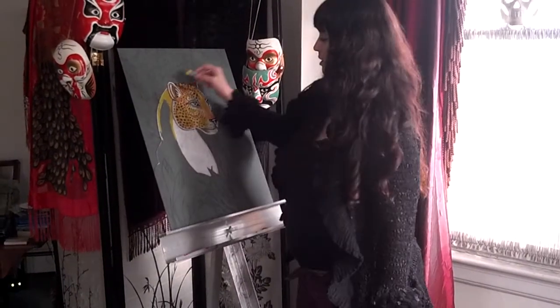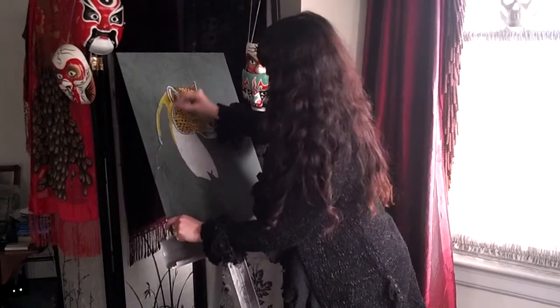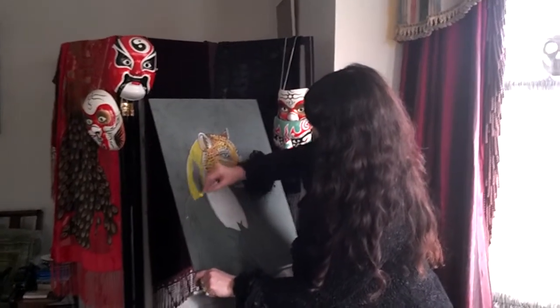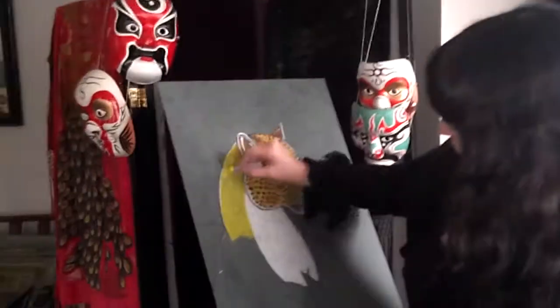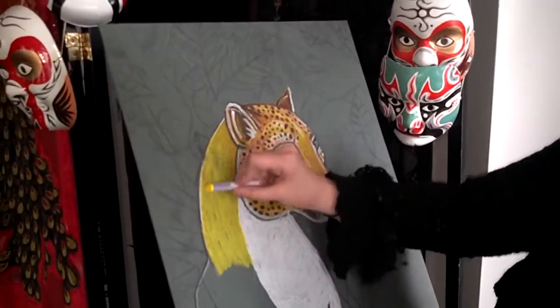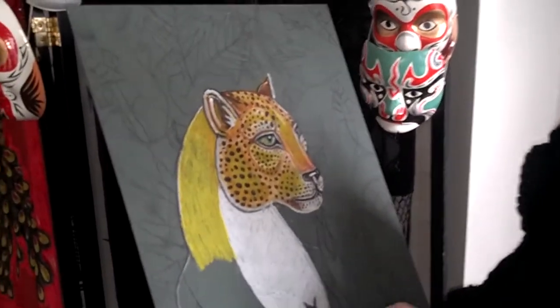Right now I'm working in the background layer of the leopard. You can see on the leopard's head, which I've worked some more on, that I did multiple layers before I put down the spots. Leopard spots can be a bit intimidating, but if you just take it one step at a time, it's not too bad.